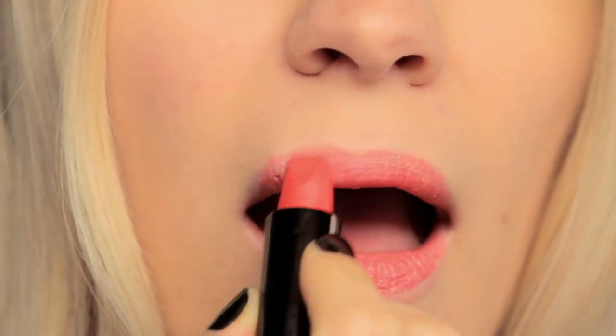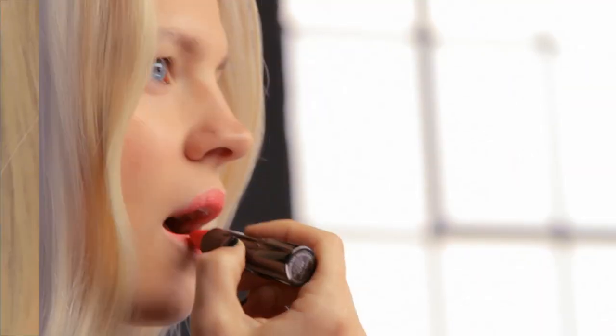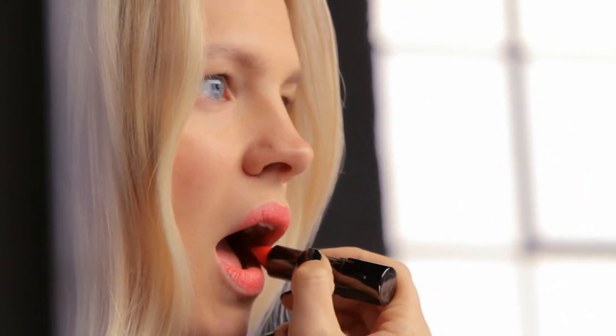I chose this bright coral. It has a little bit of orange to it, a little bit of pink to it. I think it gives a really pretty modern take on that lip look.